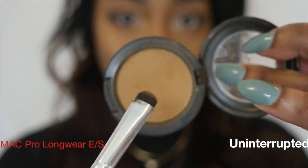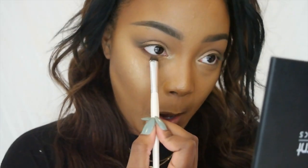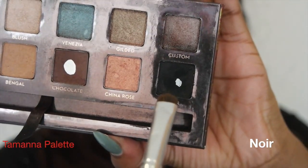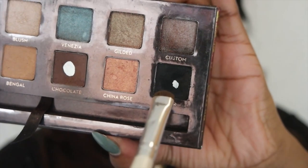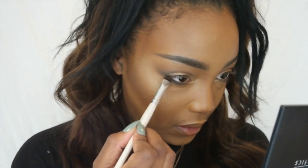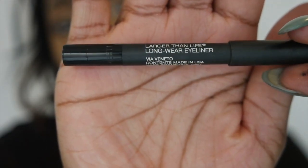That's just going to smoke it out, and I'm placing Uninterrupted right underneath so it's all a nice blend. Then I'm taking Noir, the matte black shade, and placing that right at the lash line, closest to the lash line. Then I'm taking Via Veneto from NARS and popping that in my waterline.